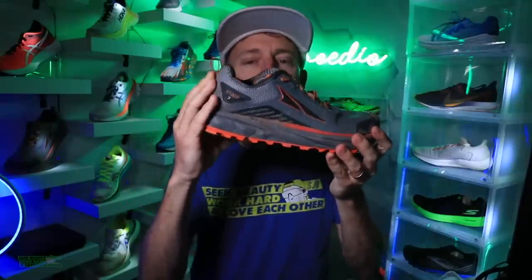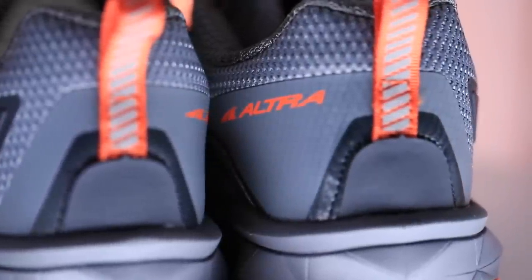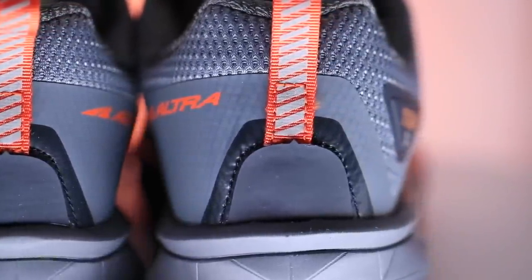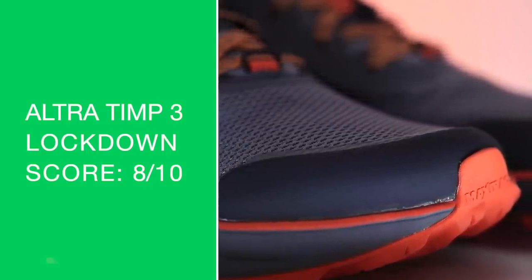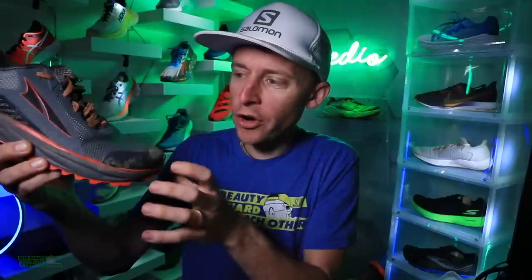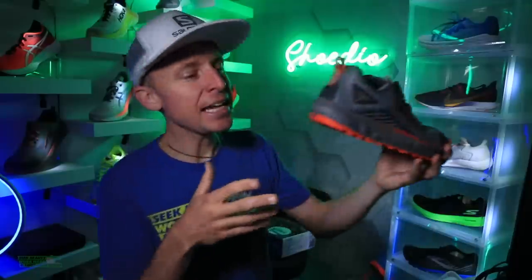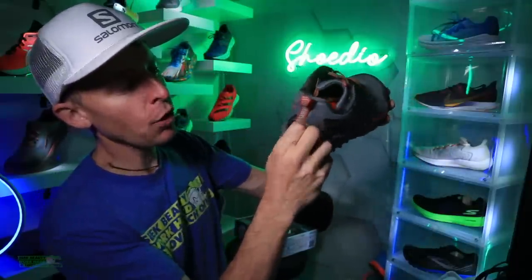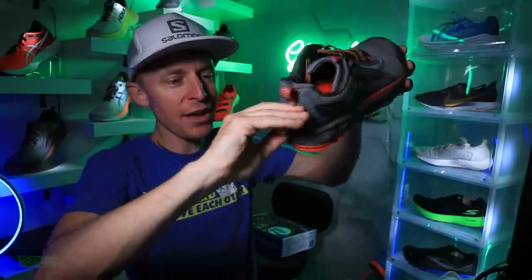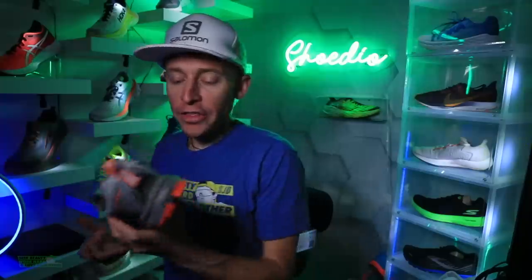Overall score for the upper is 8 out of 10, and partially because there's great overlay over the toe box — this TPU, nice rubberized overlay. I was taking it out in some mud and water, and my feet were not getting muddy or gritty through the foot strike at all out there on the trails. Last but not least, it does have a gator trap in case you want to throw on some gaiters for those wet runs on the trails coming in the summer months.